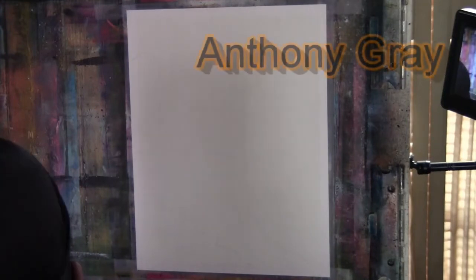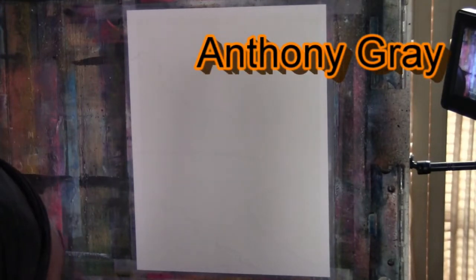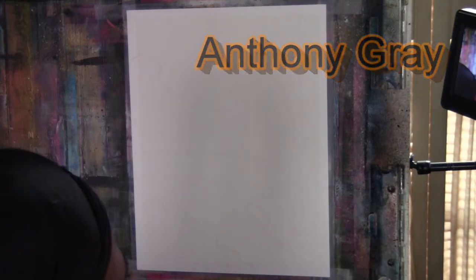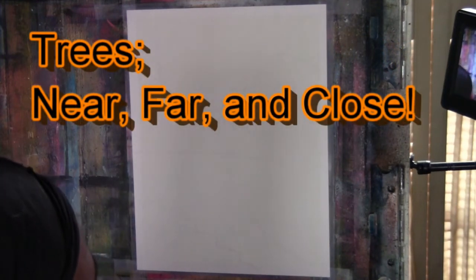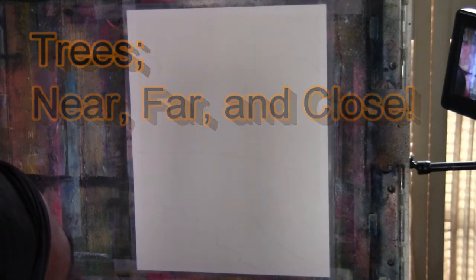Hey, what's going on? My name is Anthony Gray, welcome to yet another episode of Grayscale. My last Facebook Live video had a question about trees, so what I'll do is a few different types of trees just in this one quick painting.